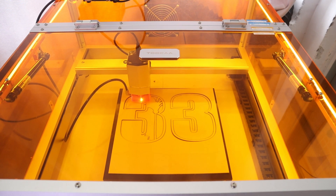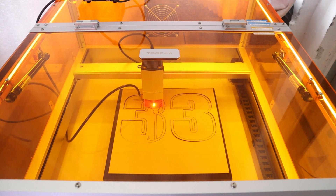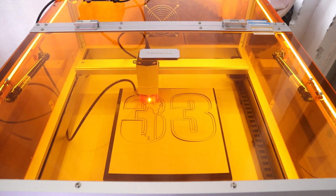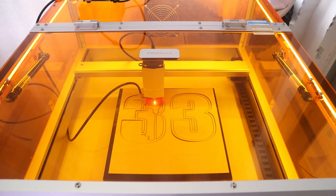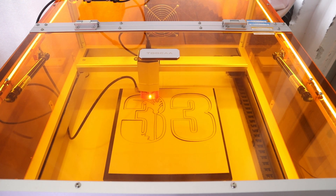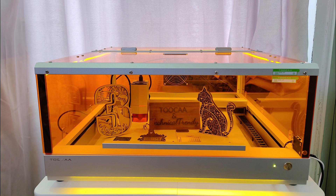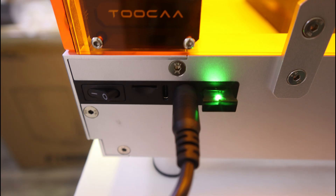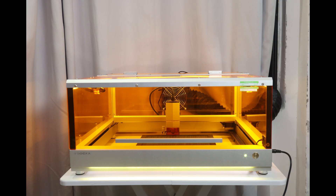Overall, the TUKA L2 strikes a good balance between user-friendliness and price. It is well suited as a tool for making wooden crafts and as a desktop laser engraver for individual consumers. Most importantly, it is more affordable compared to other enclosed laser engravers. Many thanks to Dora from TUKA for sending me this machine to test. TUKA is currently running a free TUKA L2 giveaway event, so if you are interested, follow the TUKA Facebook group to enter for a chance to win a free TUKA L2.